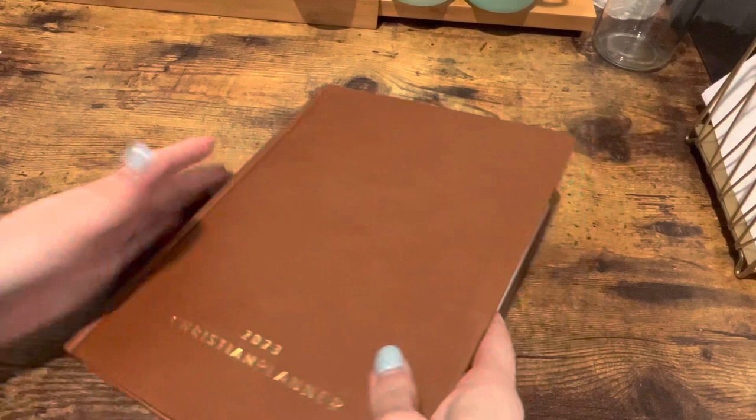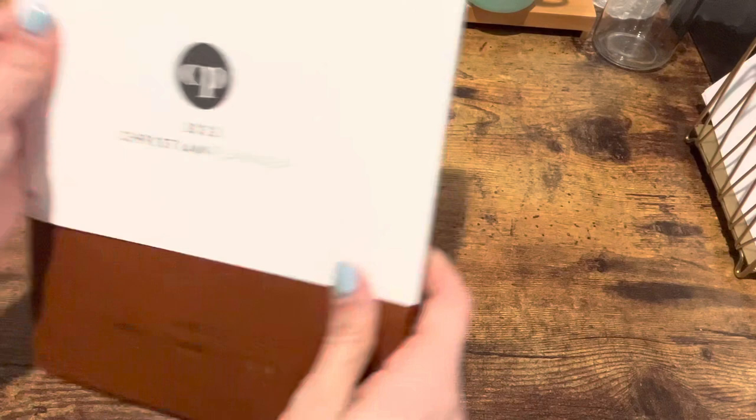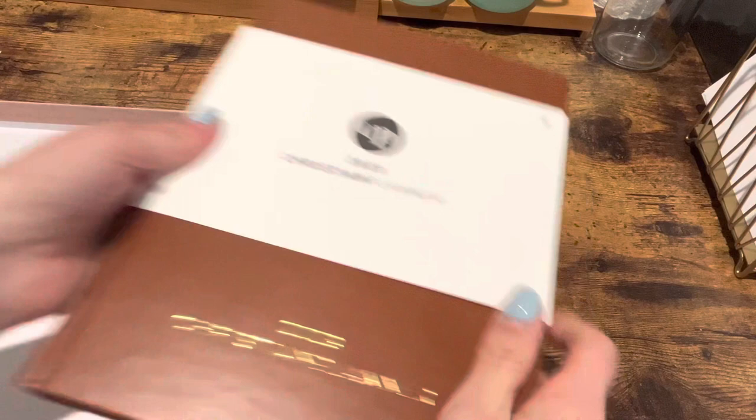Alright, so for the giveaway, since I am working on getting to 500 subscribers, all you need to do is be subscribed to my channel and comment down below 'planner,' so that I know you are interested. I will choose the winner by December 31st, so that you can get this in the new year and start using it for January 2023.